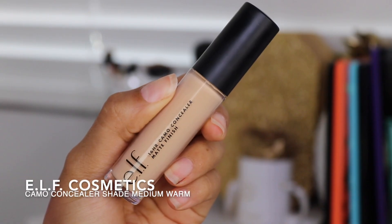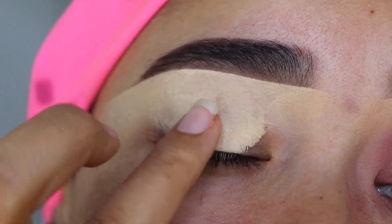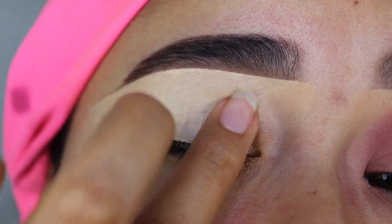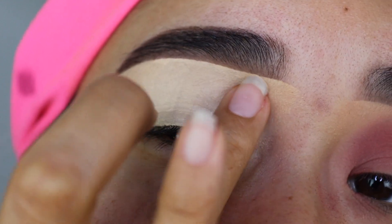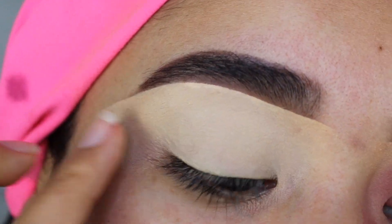So first, for the primer, I'm going to be using the e.l.f. Cosmetics Camo Concealer. I'm going to apply a little bit on my eyelid and blend it out with my finger in tapping motions until the tone is even all over my eyelid, blended out all the way up to my brow bone. If you want to see a tutorial on how I do my eyebrows, I'll leave those videos in the description box below.